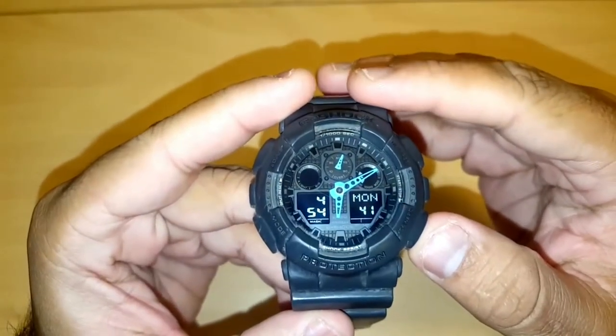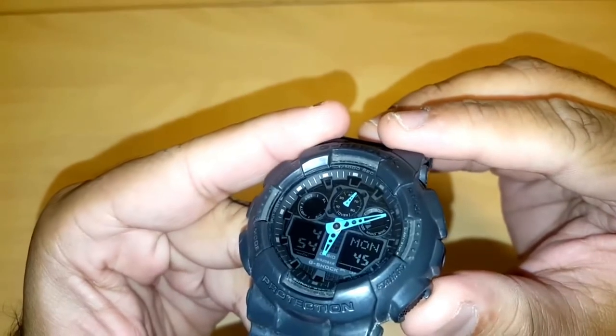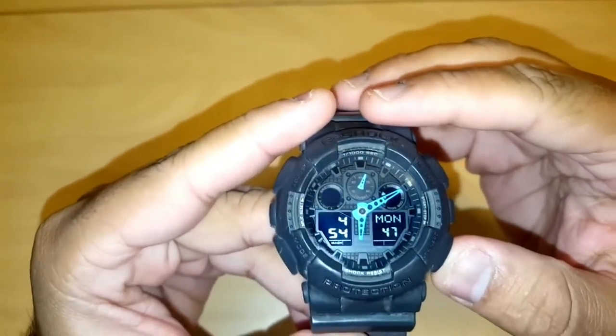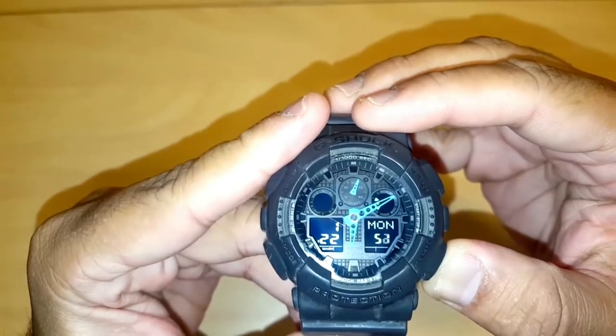Next, press and hold the bottom right button — which currently shows 'forward' — for about four seconds: one, two, three, four.